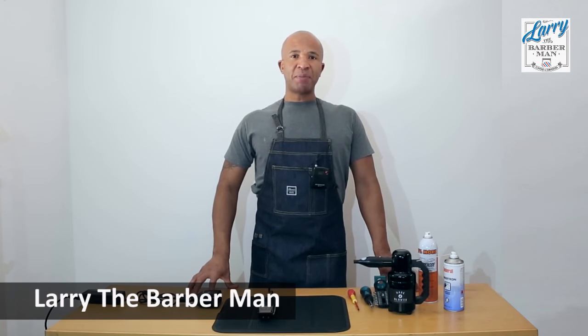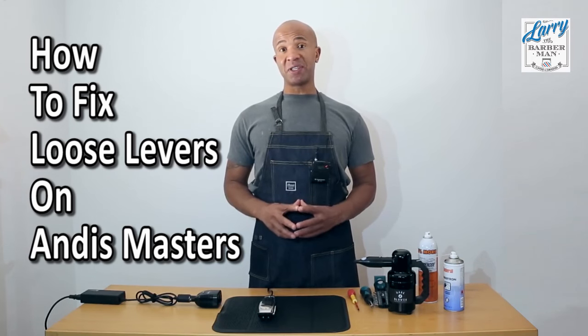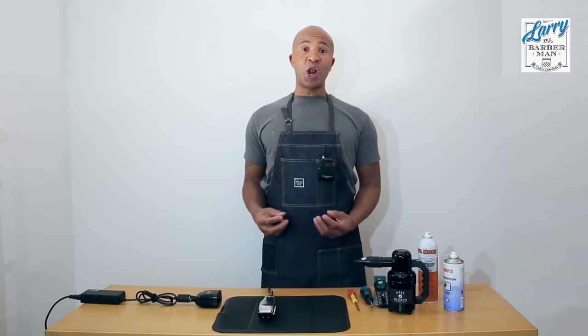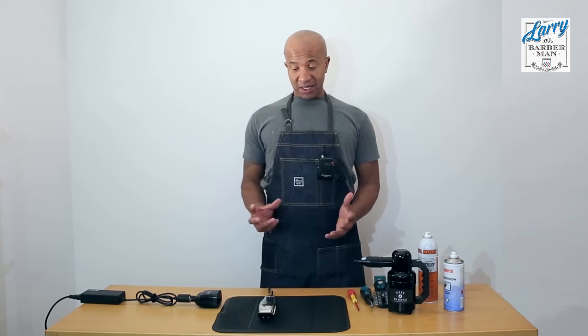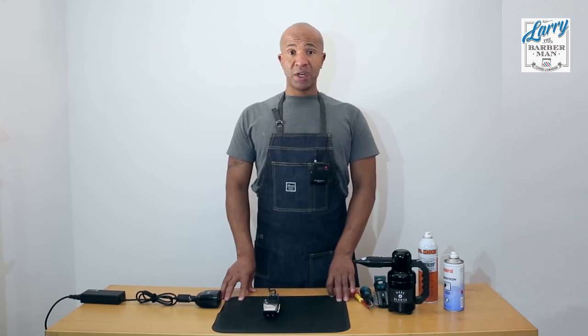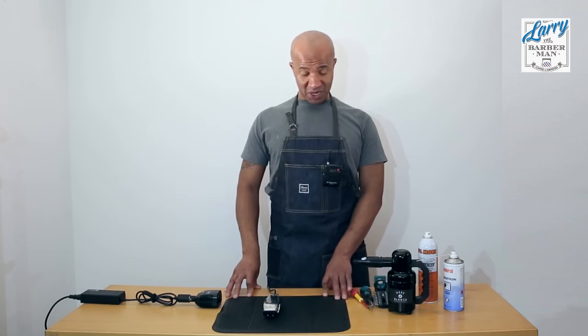Hi, this is Larry the Barber Man of LarryTheBarberman.com and today we're going to discuss loose levers on the Andis Masters and on the Andis Fade Masters. I have a lot of barbers contacting me asking me why the levers are loose or too tight. This is a very simple thing to deal with — it's just a question of loosening four screws. So with that said, let's get down to how you actually loosen, tighten, or adjust the lever on Andis Masters or on Andis Fade Masters.